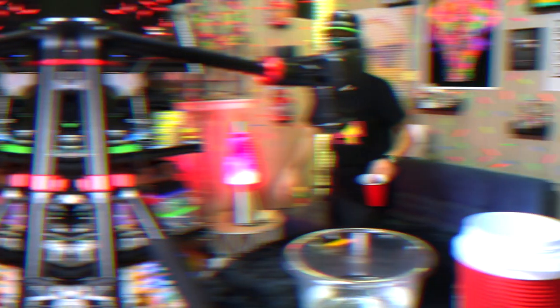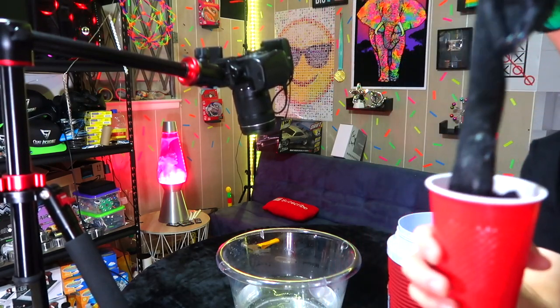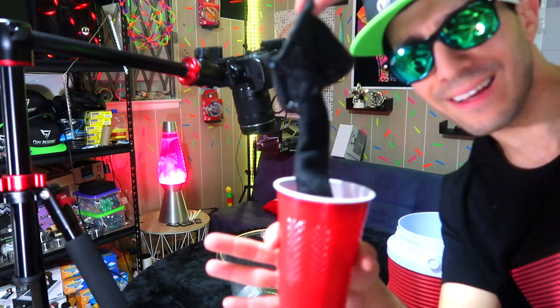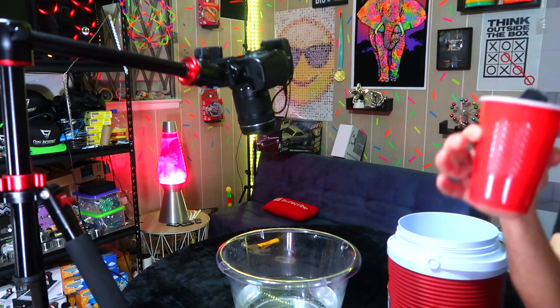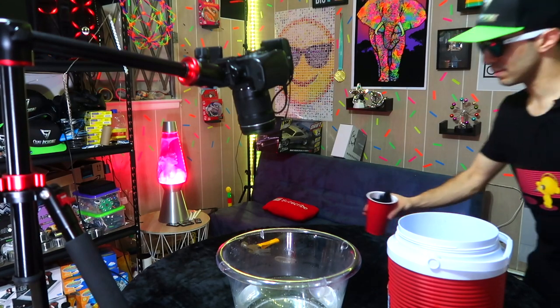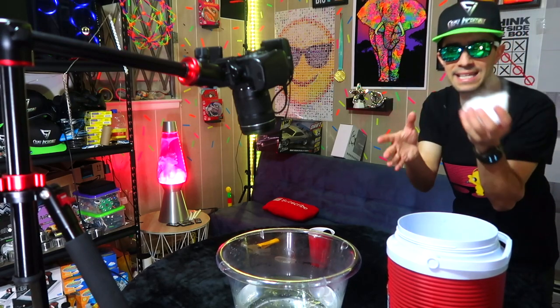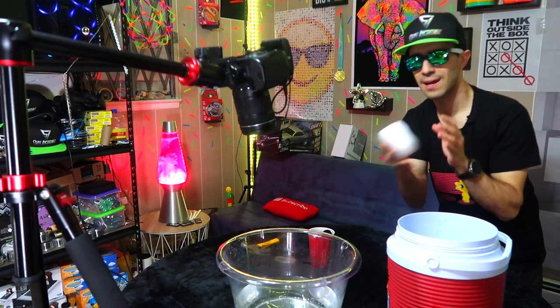Before you drop your dry ice in, you need to take a cloth — take an old sock or something, a clean one — and dip it in some dishwashing liquid. We're going to use that to make our bubble. I have some soap on here from before. Now I'm going to take a piece of dry ice — this thing is negative 70 to 80 degrees Celsius below zero — and drop it in.